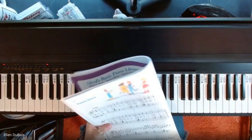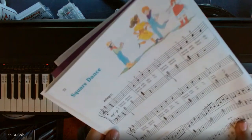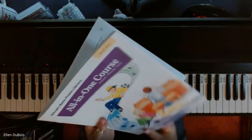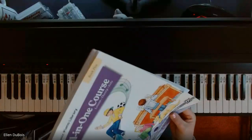Hi, everyone. It's Ellen from Rhapsody Music Lessons, and we're going to be doing Square Dance, found on page 22 of Alfred's Basic All-in-One Coursebook 5.